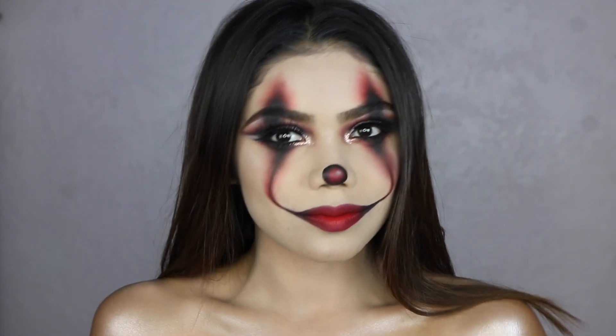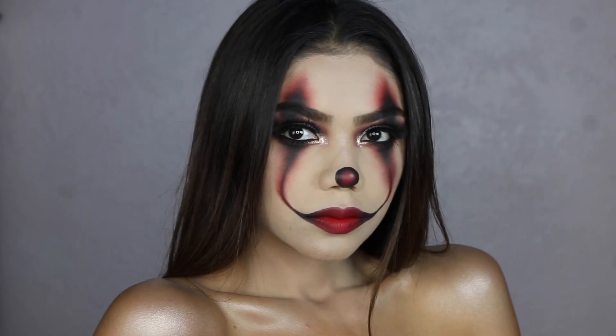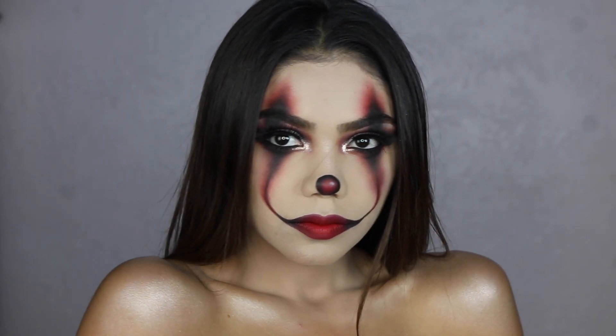Hey guys, welcome back to my channel. It's my first ever 2017 Halloween tutorial. I'm going to be doing the IT clown, glammed up, bitched up. So let's get started.